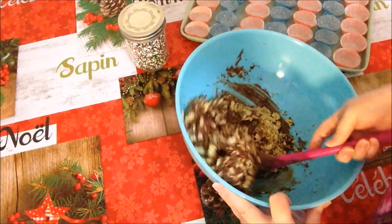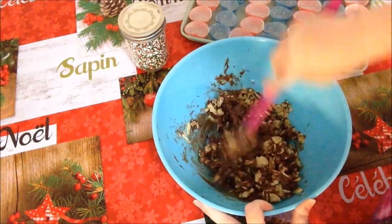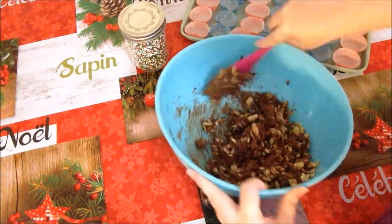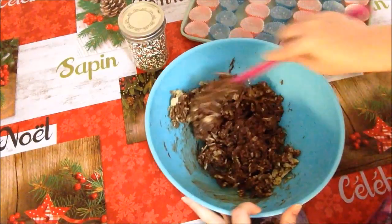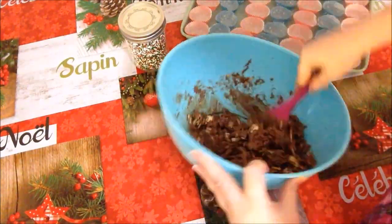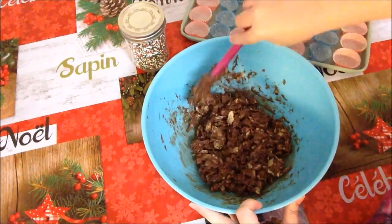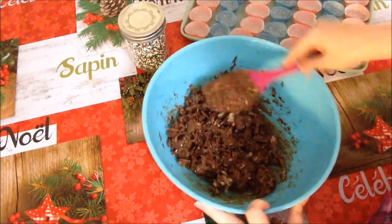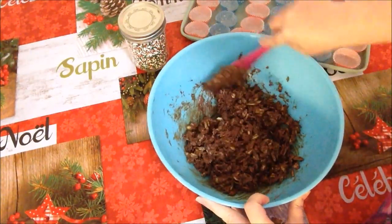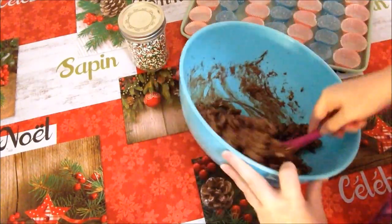My husband and I make this every Christmas for Santa. This is Santa's favorite treat. You want to make sure all your chips are very well incorporated with the chocolate. Really, you can use any kind of chips you choose — we just find that sour cream and onion chips work the best. Best flavor for us and for Santa, of course.